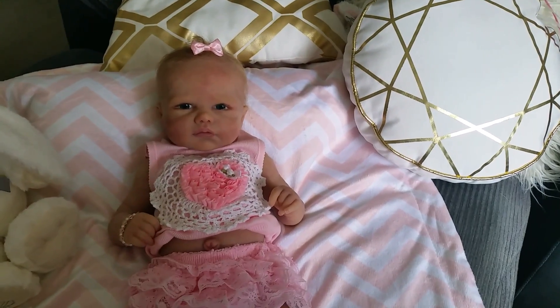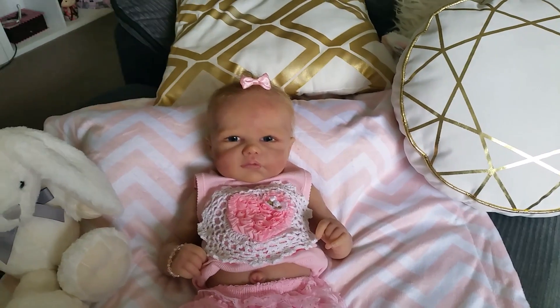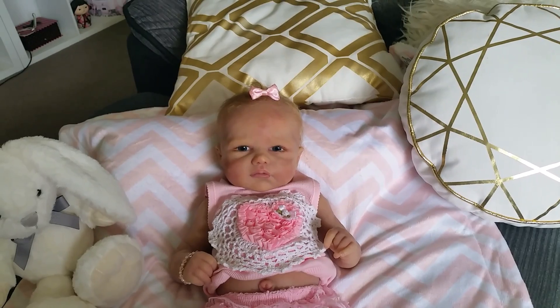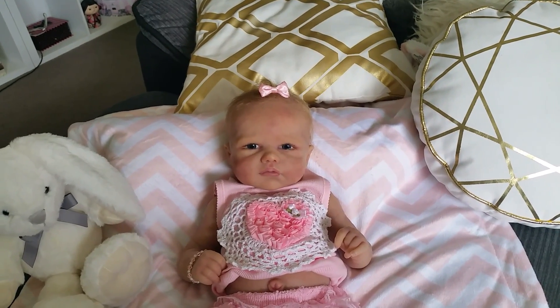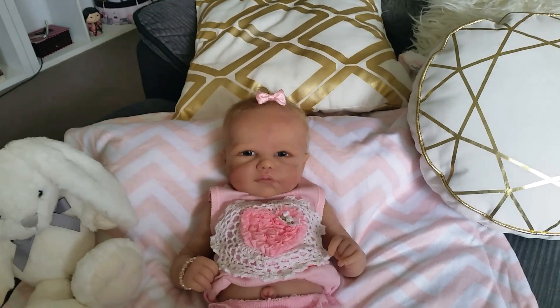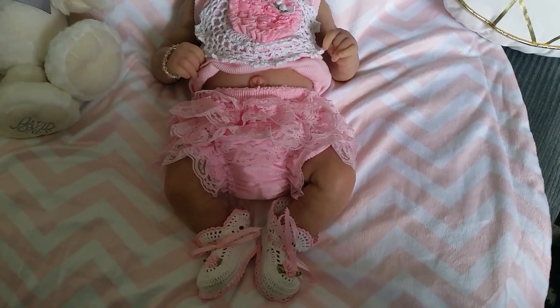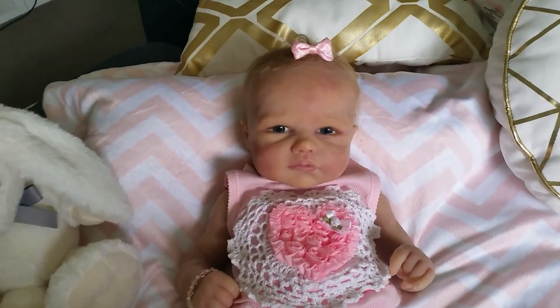It doesn't help when I have to film with my other hand, as it creates a little bit of shadow. But yes, she's looking so cute and her little outfit — I put it back on her because I love it so much.